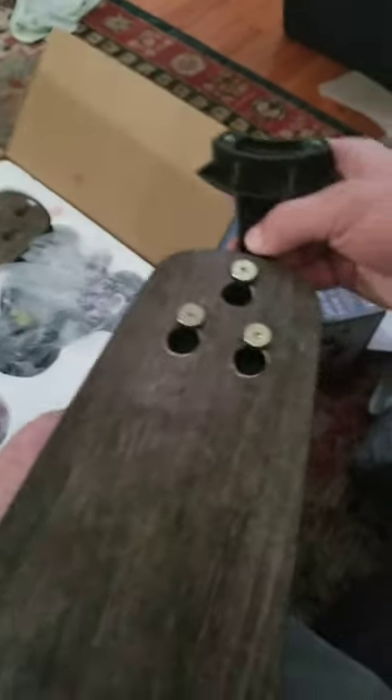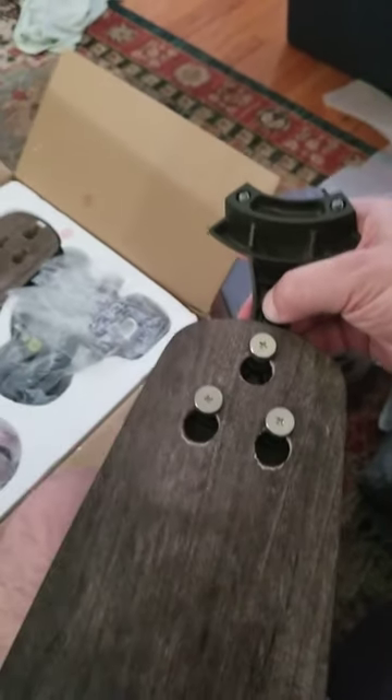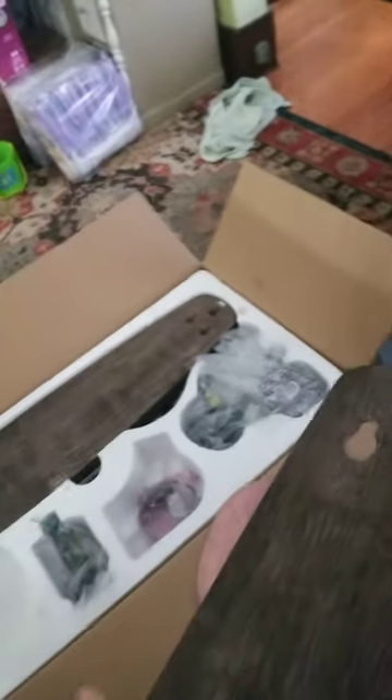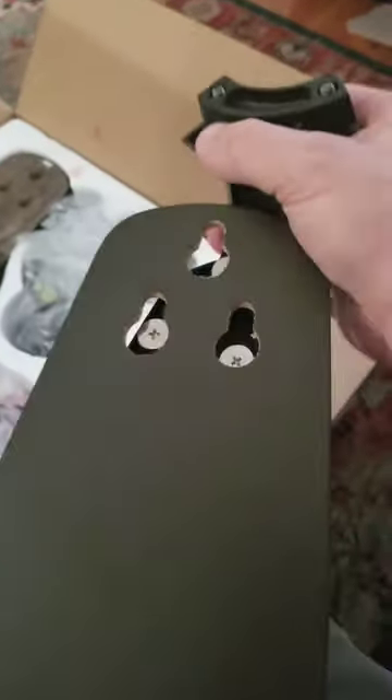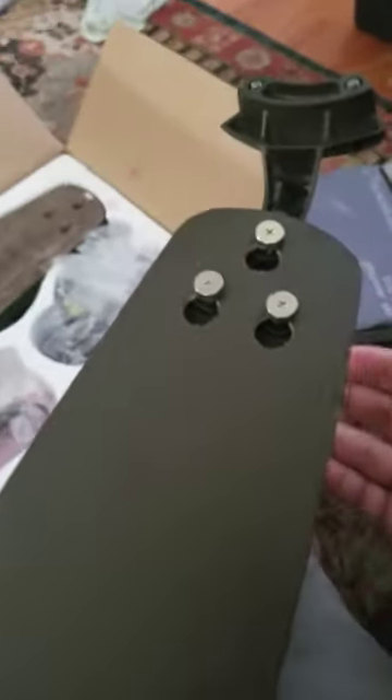You can of course flip it around. If you want to switch it around, it's as easy as pushing down that clip and pushing forward, pulling it out, flipping it around, sliding them in — and ta-da, all done.